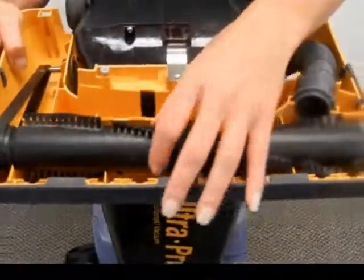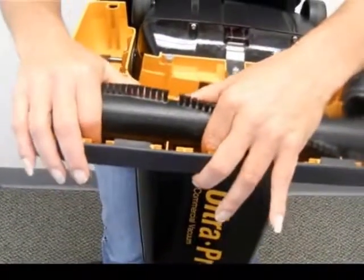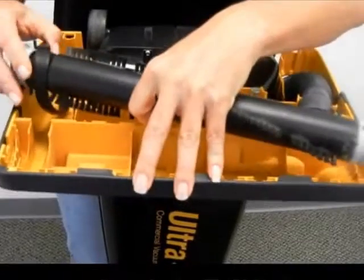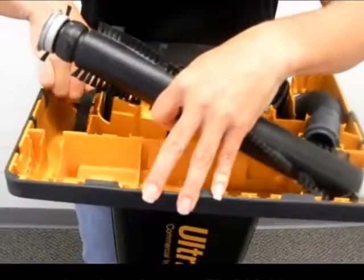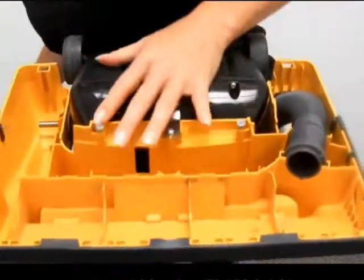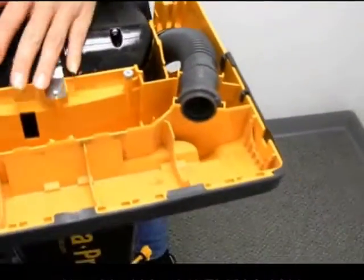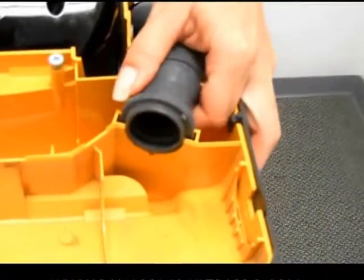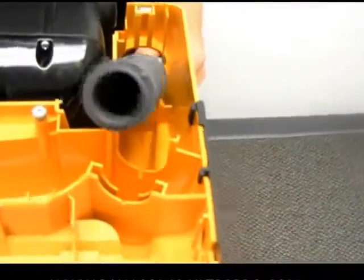So we're going to have her show you how easy it is to take the belt and the brush roll out. Always advise using the right side as a kind of lever because the belt will be tight, especially when you put on a new one. So that's pretty easy to remove. Over here the hose fits in a little ridge that's simply popped out and you can slide it out the back.